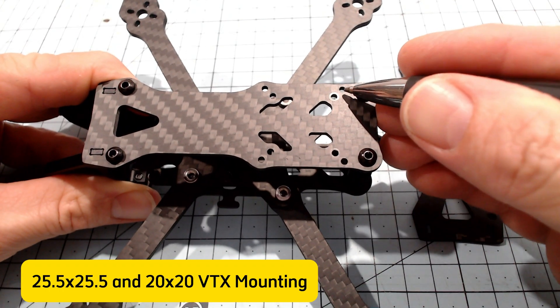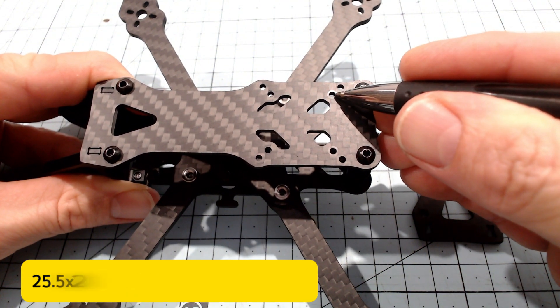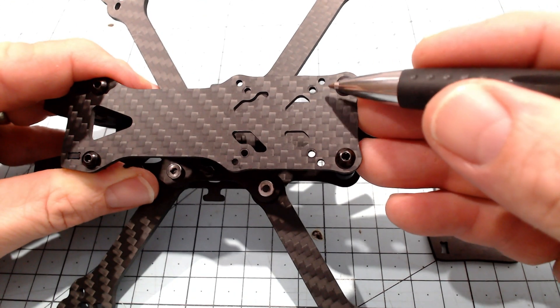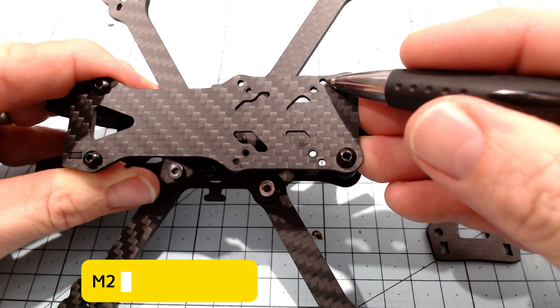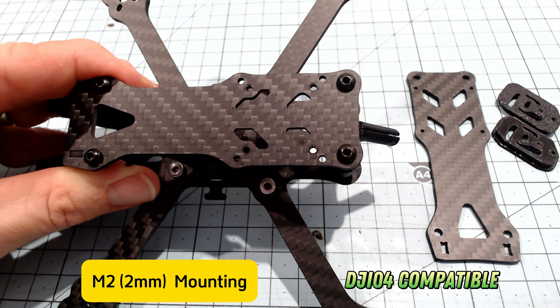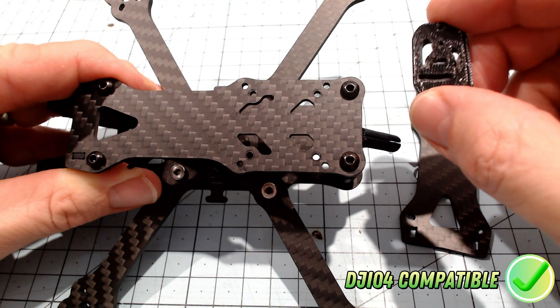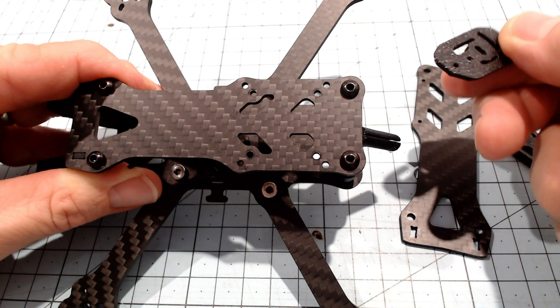So we've now got not only a 25.5 by 25.5 mounting pattern, but also a 20 by 20 mounting pattern as well. And you might have noticed that the 25.5 mounting pattern is actually M2, not M3. So that's for the DJI O4 air unit. And of course the side plates now can also accommodate the DJI O4 as well. So that's a good thing.